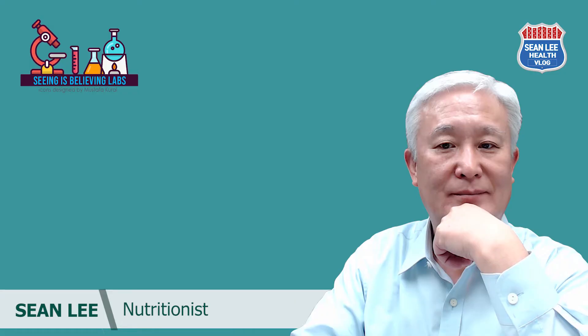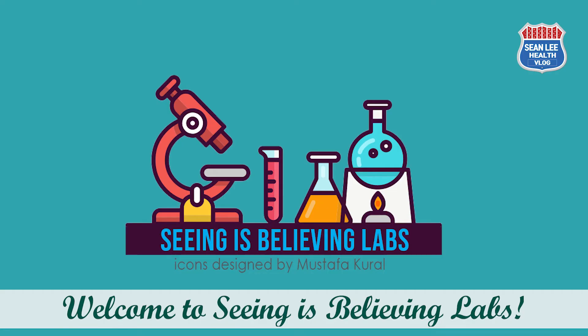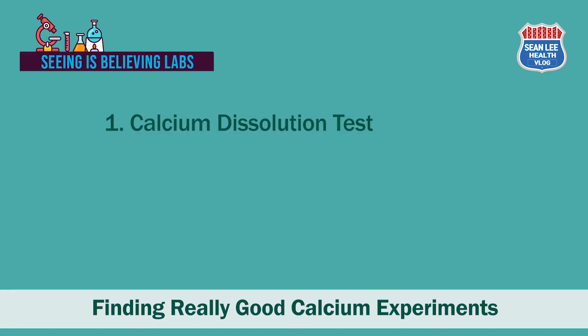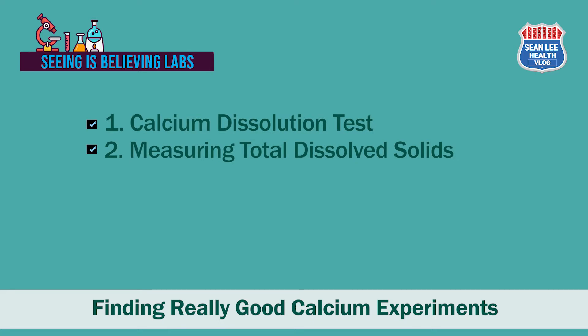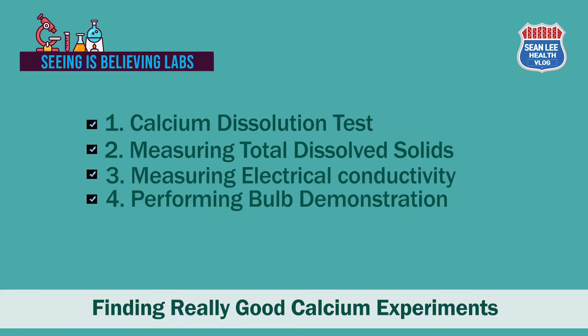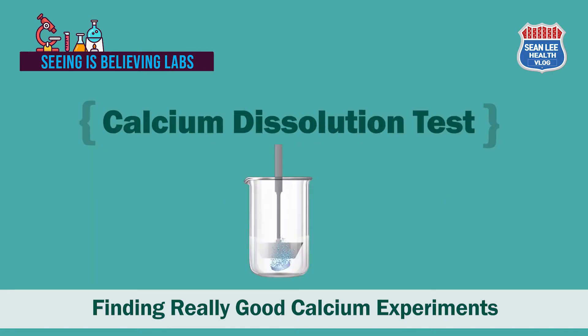Hi everyone, Sean Lee here. Welcome to Seeing Is Believing Labs. Today I am going to do some tests under the title of finding really good calcium experiments. On our list of today's experiments there are: calcium dissolution test, measuring total dissolved solids, electrical conductivity, and performing a bulb demonstration. Let's begin.